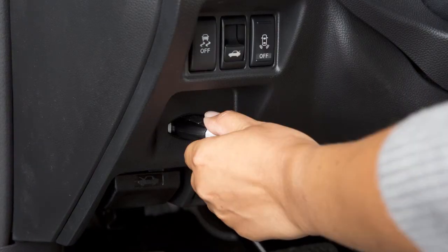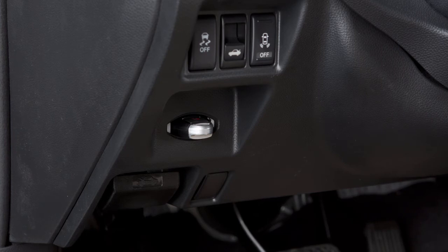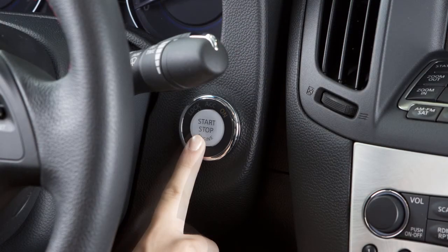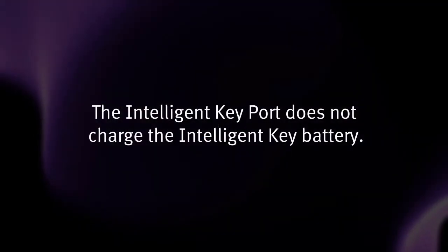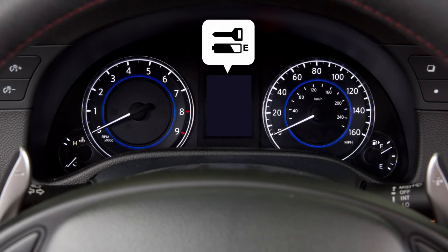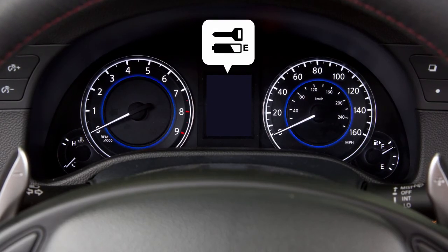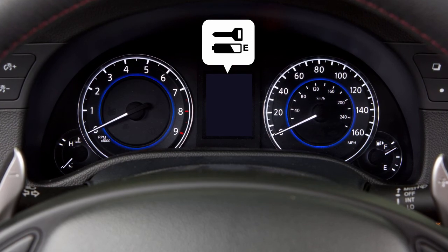The front side faces upward and the key ring side faces the driver. To remove, push the ignition switch to the off position and pull the intelligent key out. Note that the intelligent key port does not charge the intelligent key battery. If you see the low battery indicator in the vehicle information display, replace the intelligent key battery as soon as possible.